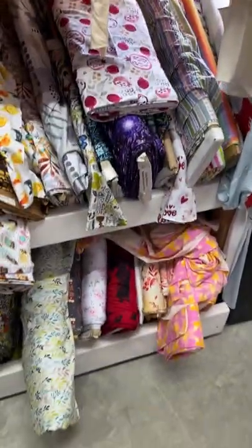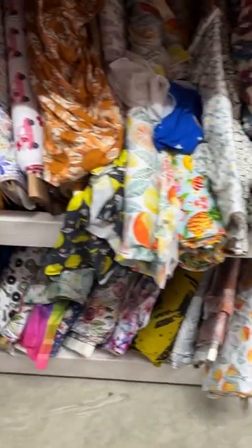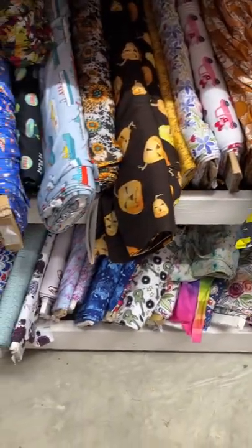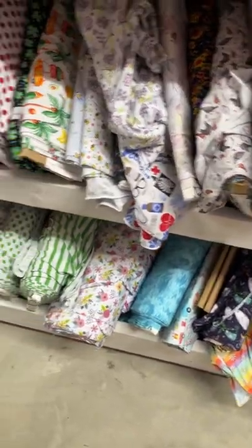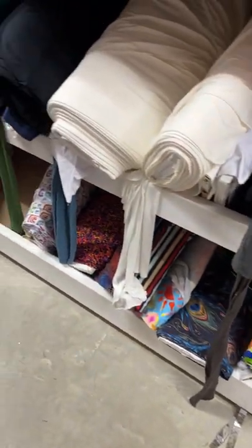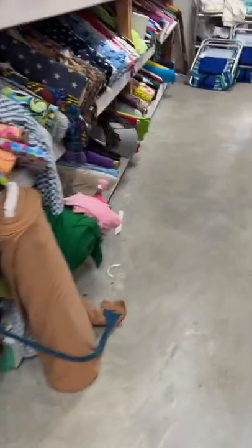Down below here is our bamboo spandex prints. These are all custom prints. We run 40 to 50 different prints a month, just depending on the season and what's going on. We try to always have new fresh things. The next shipment's on the way, and I think there's going to be about 60 different prints coming in.